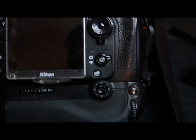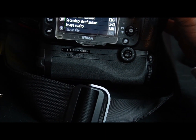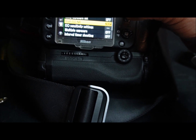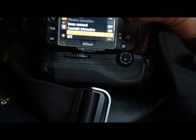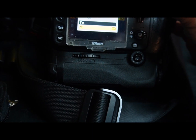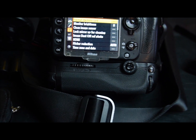Once the cards are formatted and put back in the camera, we turn the camera on, go to the menu settings, and check all our memory and menu settings to make sure everything looks right. We format the cards in the camera — that's usually the best way to do things.